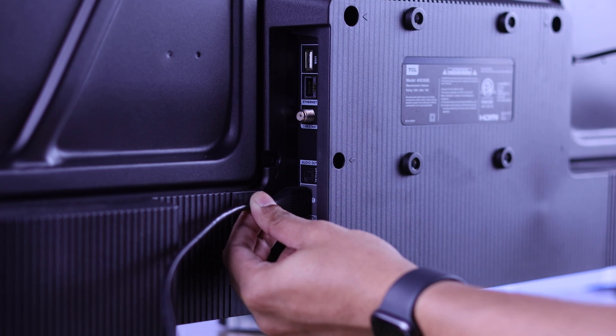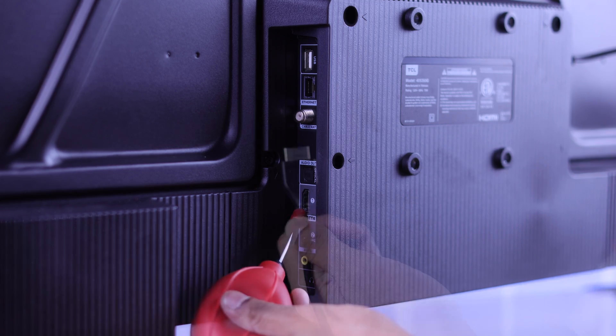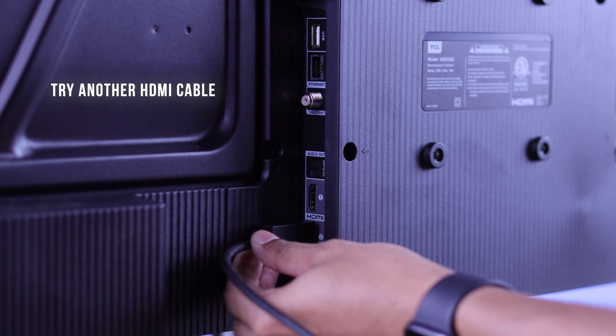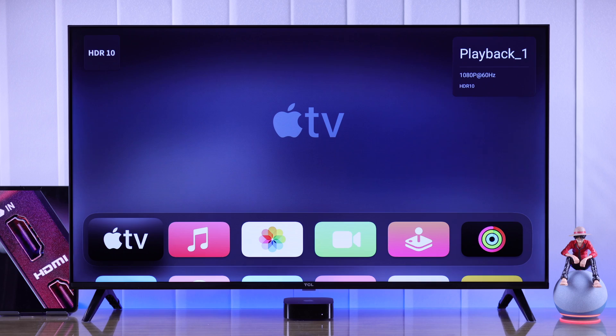Still not fixed? Check if the HDMI cables are connected properly. If the ports or cables are dirty, clean them. If they look damaged, try changing to a different HDMI cable and see if that fixes it. After connecting the cables properly, the issue should be resolved.